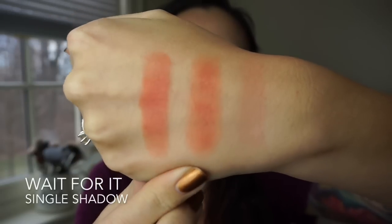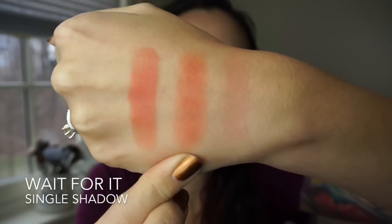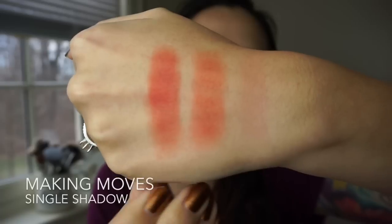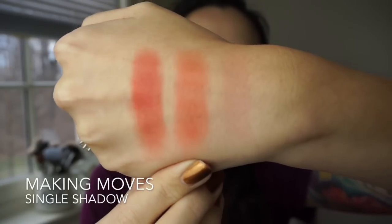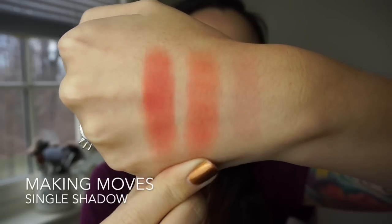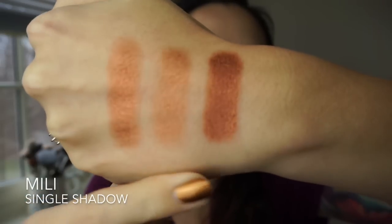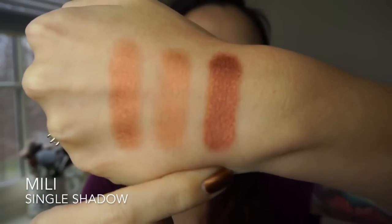This shade is called Wait For It — another one of my favorites. Here's a finger swatch and brush swatch. I think this one goes on so nicely with a brush — I really like this one. This one's called Making Moves — finger swatch and brush swatch; it applies really nicely with a brush. This coppery color is called Millie. I do think this might be limited edition — it was released after Colourpop hit 1 million followers on Facebook.